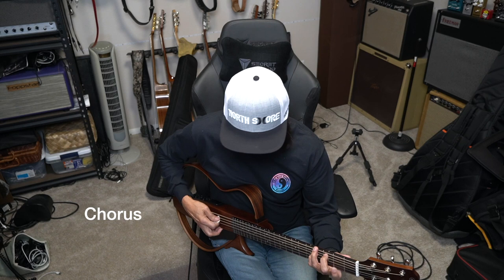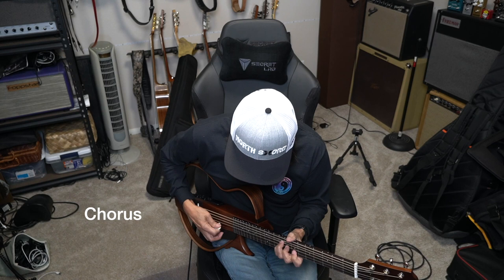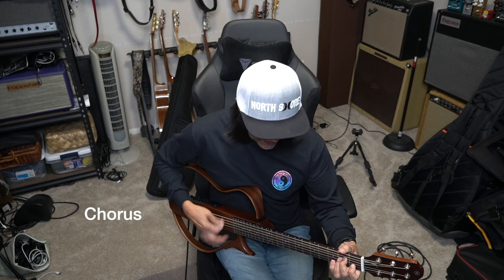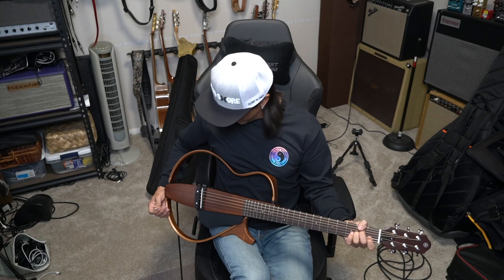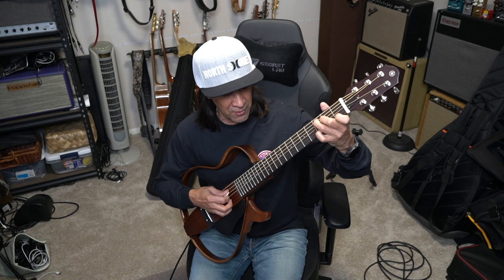This chorus alone — maybe not for single notes, but let's try that. That's great, a lot of fun. This would be great for a beginner, this would be great for a practice guitar. Honestly, I think it's great for a professional — there's so much application. I'm really impressed with this.